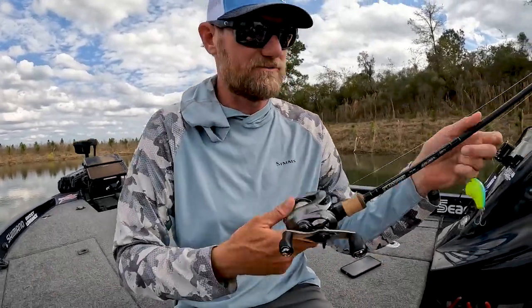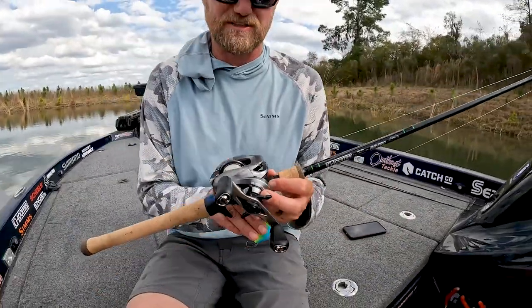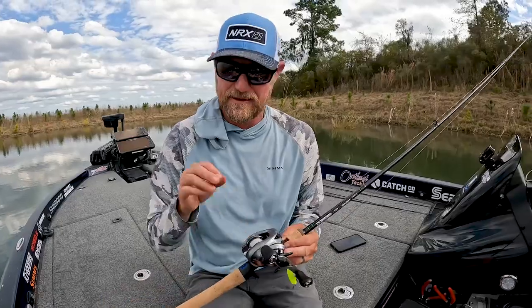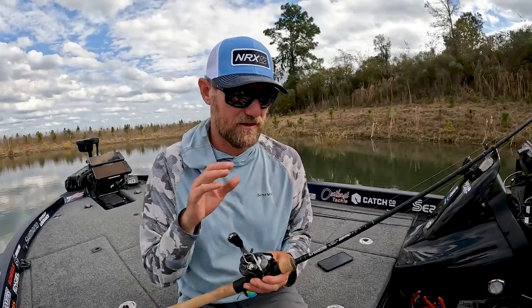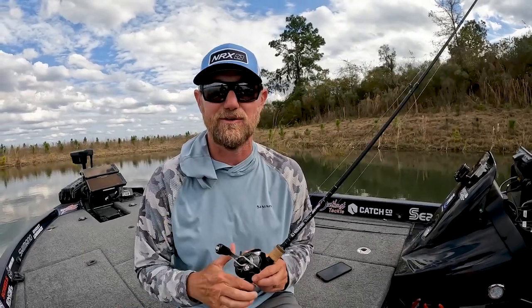My reel is a Shimano Chronarch MGL — there are lots of options in the Shimano line you can use, but I really love the MGL spool. It helps cast things in the wind like this. And again, 15-pound fluorocarbon casts like a dream. The crankbait gets the bites, the rod gets them in the boat — check them out.